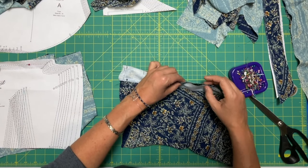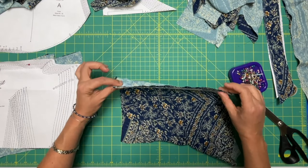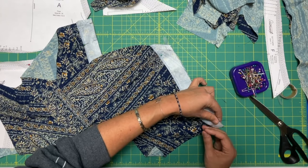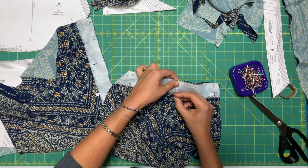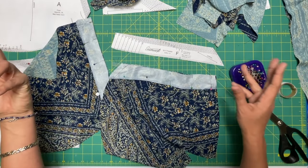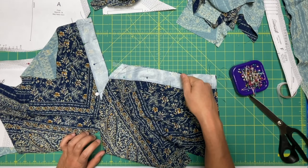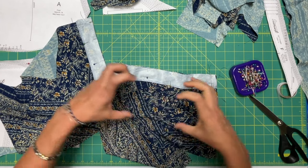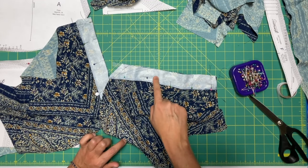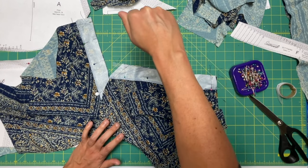Pin in between the anchor points. These should all be one-to-one; there shouldn't be any extra ease here. If you're having a hard time getting your facing to line up, your facing probably grew while you were adding your interfacing — take it off, compare it against the pattern piece, and trim off any length where it got too long. It happens a lot depending on the quality of your interfacing. I only use heat and bond. If you slide your iron rather than pressing it down and lifting, that's when it stretches out, especially on bias-cut pieces.